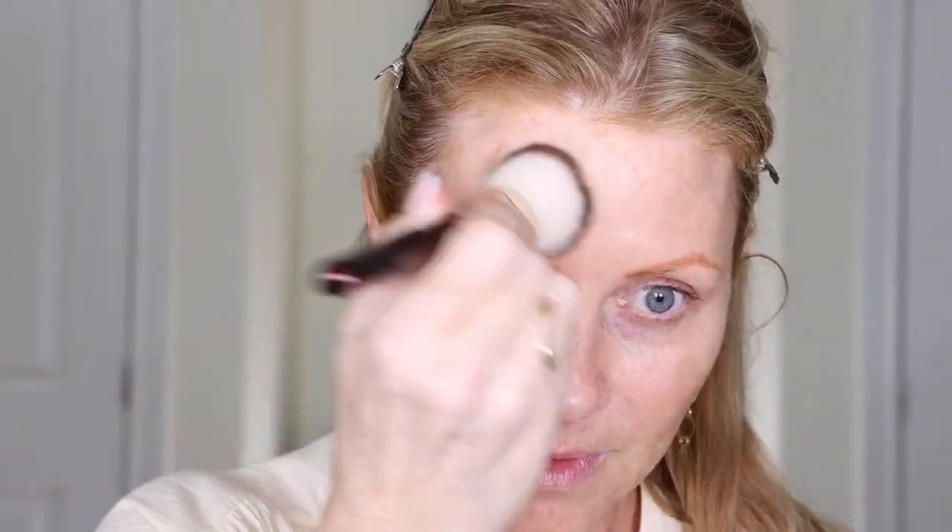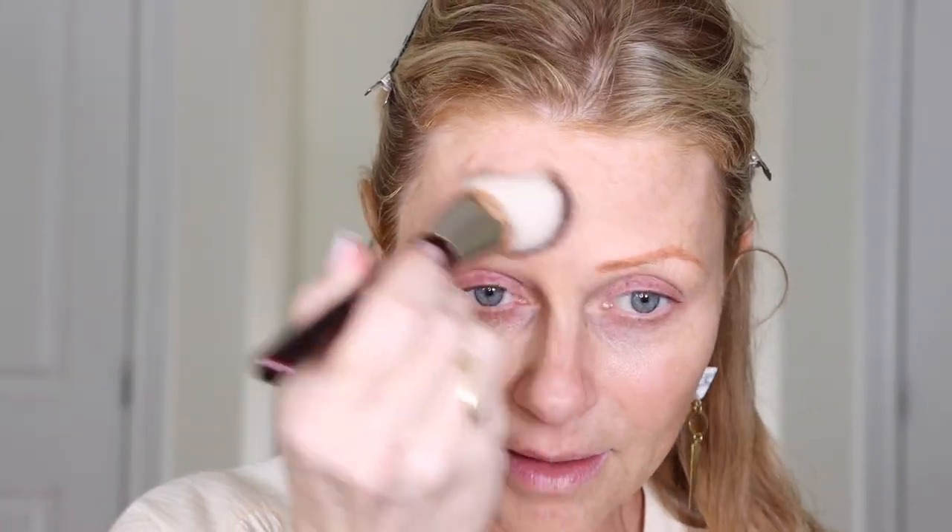I have used this foundation before. My skin has definitely changed now that I'm older. I'm just going to take a little bit — that looks like a good match to me. I feel like a little bit goes a long way. By the way, I'm using my BK Beauty foundation brush. I love this brush and I find that I don't use as much product when I use it.